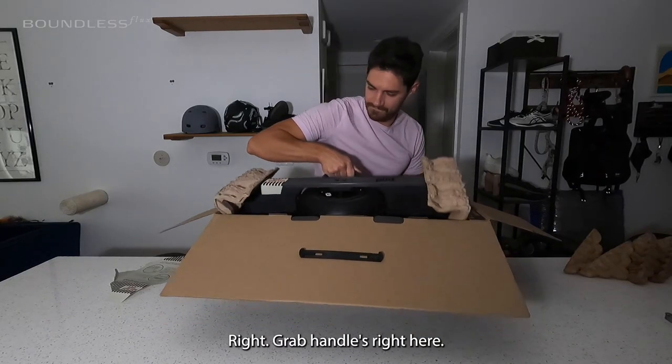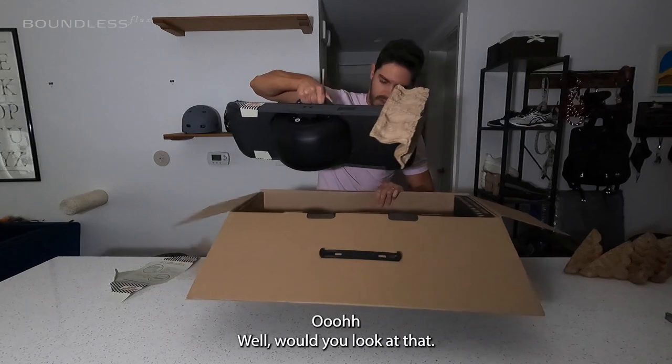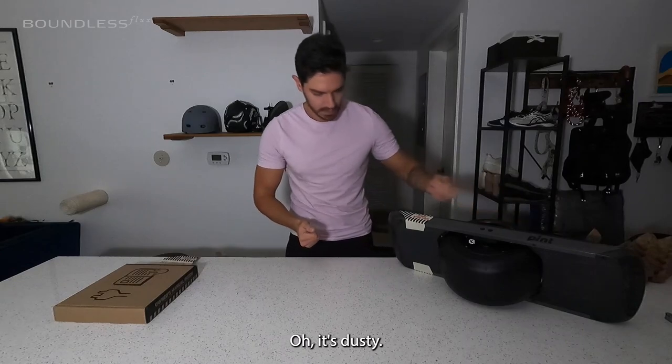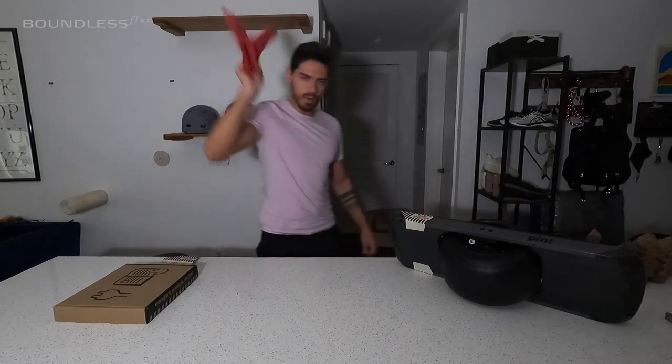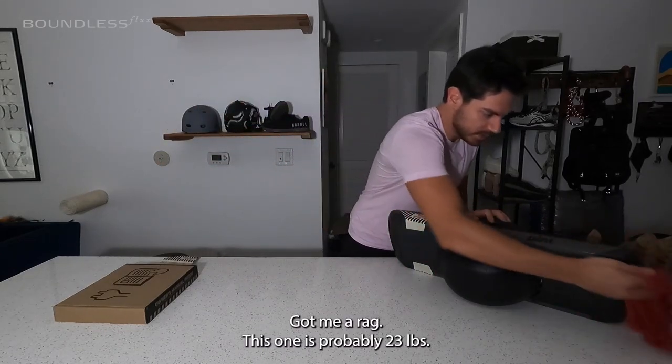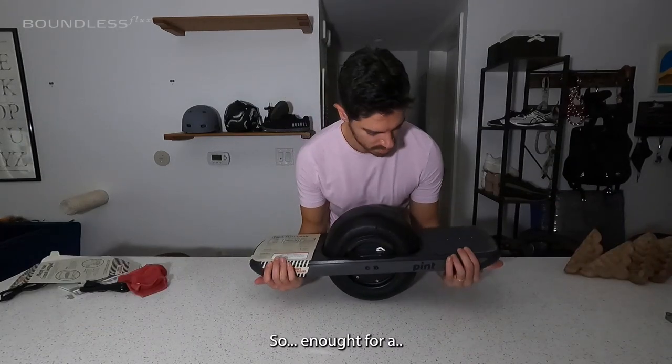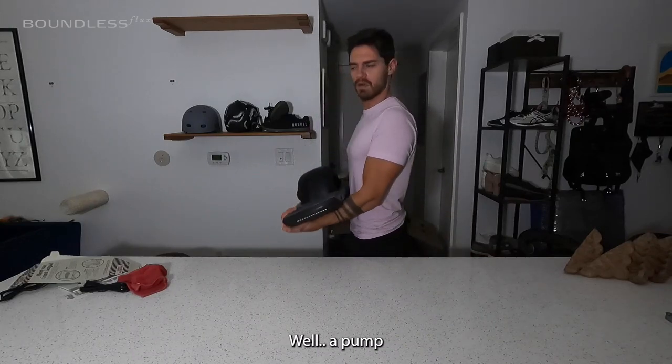Grab handles right here. Oh, would you look at that — it's dusty. This one is probably 23 pounds, I think. Enough for a little pump.